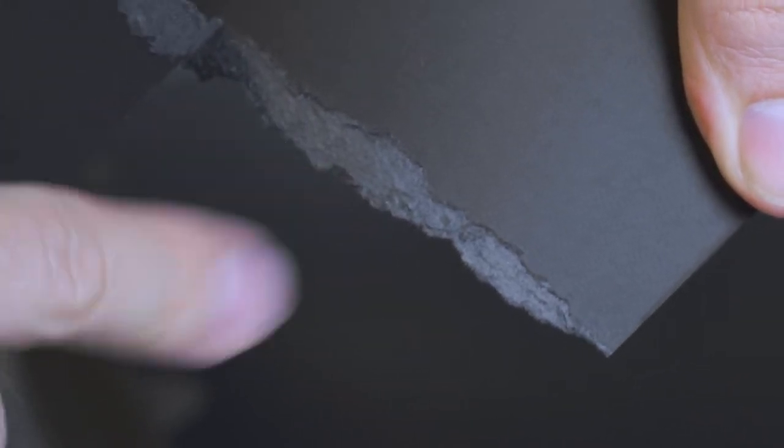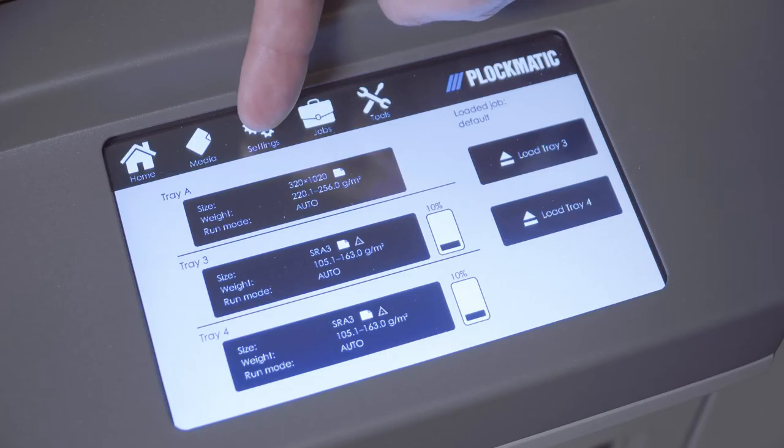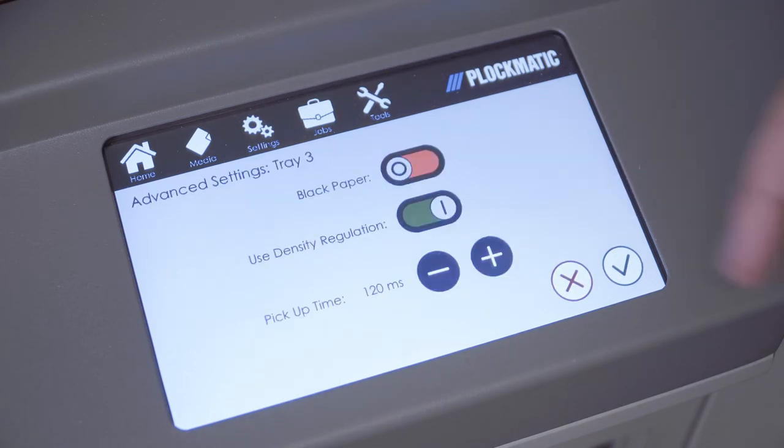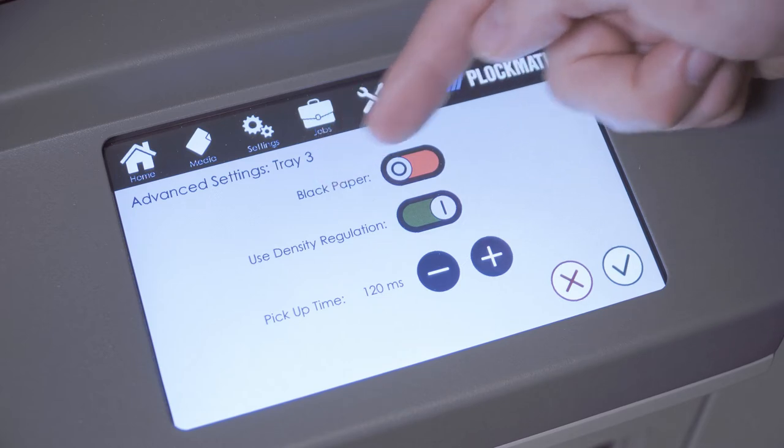To set the LCD 3500 up to feed black media: first, press the advanced button from the settings screen. From the advanced screen, set the switches to 1 if the tray is loaded with black media.